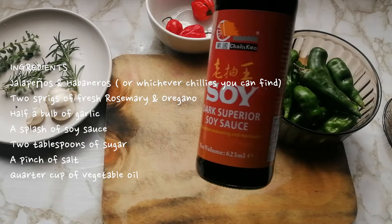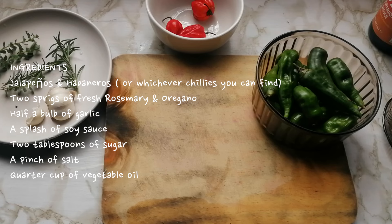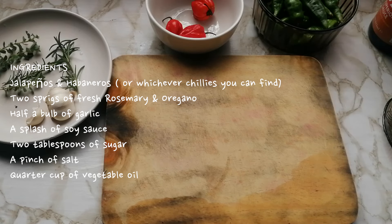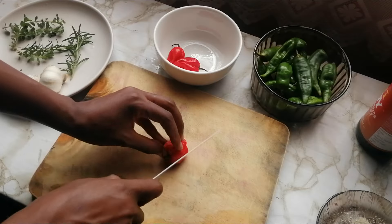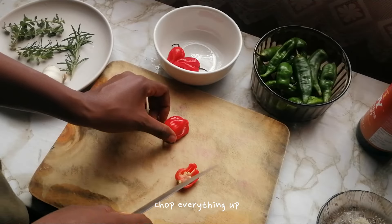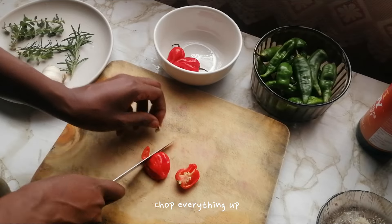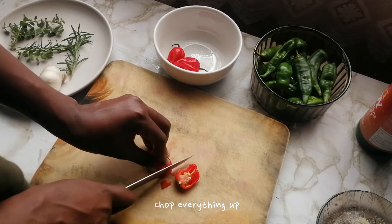I also used two tablespoons of sugar for balancing off the chili, a pinch of salt, a splash of soy sauce for umami and saltiness, and a quarter cup of oil to bring everything together. I also got fresh oregano and rosemary from the garden.